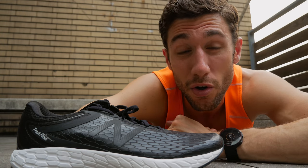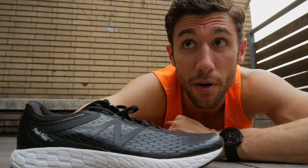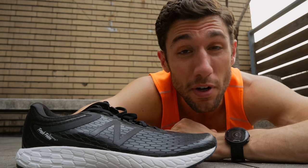Personally and anecdotally, I used to run in higher drop shoes around 10 to 12 millimeters. Over the years I've tried different shoes and naturally gravitated toward a lower heel toe drop. For whatever reason, it just feels more comfortable for me.